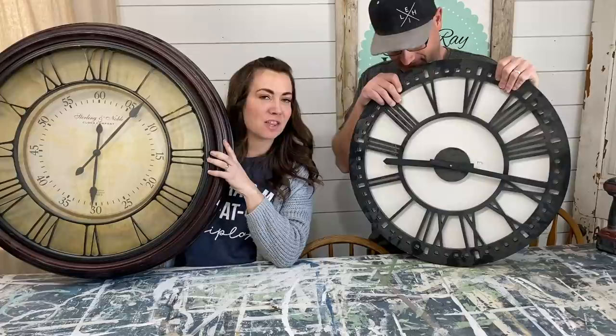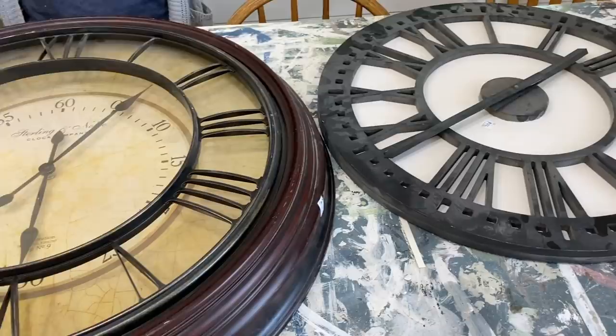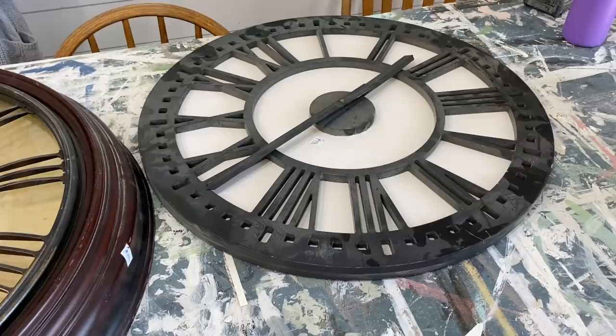Today we're going to do something about my clock problem. We're going to be taking these two thrifted clocks and giving them each a unique twist to update them, make them a little bit prettier, and create items we can sell at our shop. This clock was eight dollars and the clock that Zeb is going to be transforming was five dollars. The problem is Zeb loves clocks but he's not getting to them, so we thought if we did this video we could finish the clocks and show you some fun ways and maybe something unexpected that you can do to transform thrifted clocks.